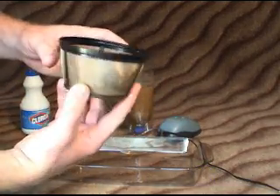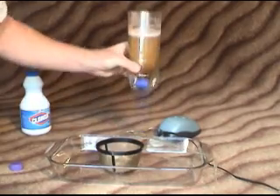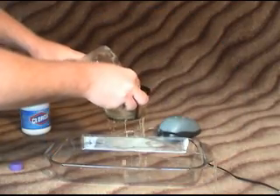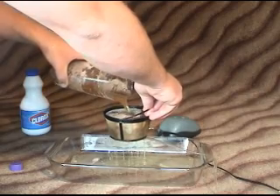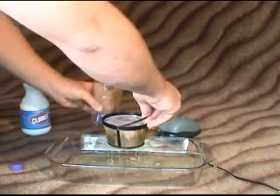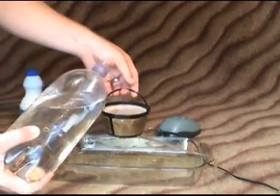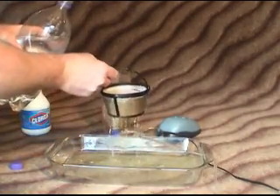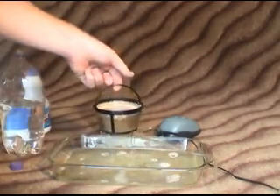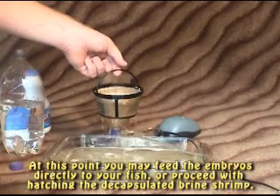Take your coffee filter again, clean it out, and then stop the air. You can see the color — we've got a nice orange — and we're going to want to filter it again to get all the bleach out. As it's filtering, place your filter over a faucet and let that drain away, because you're going to want to rinse it with fresh water. Keep rinsing it until the smell of the bleach is gone. Once it's gone, you'll have your decapsulated brine shrimp, which you can feed directly to your fish, or I'll show you how to hatch it out.